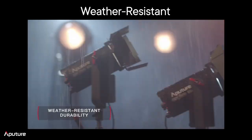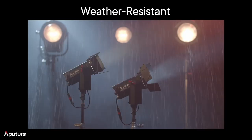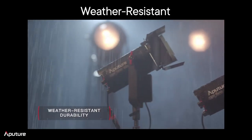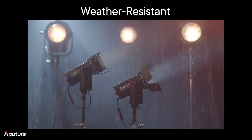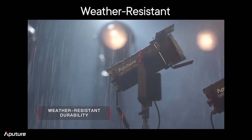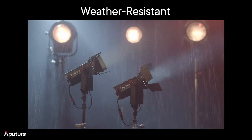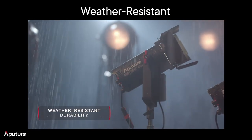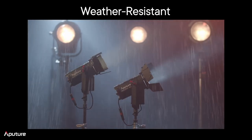All these lights have been tested for weather resistance — you've seen people using the 600D in snowstorms and rainstorms. We're still working on obtaining an official IP rating due to COVID causing testing backlogs, but we have already tested and validated these lights through not only light rain but also heavy dust storms with no problems whatsoever.